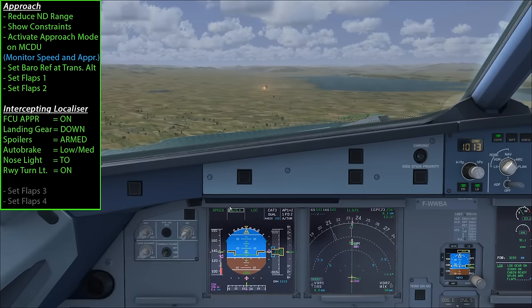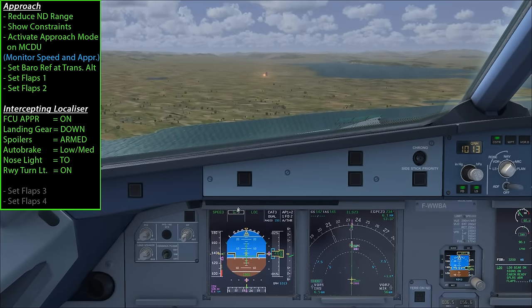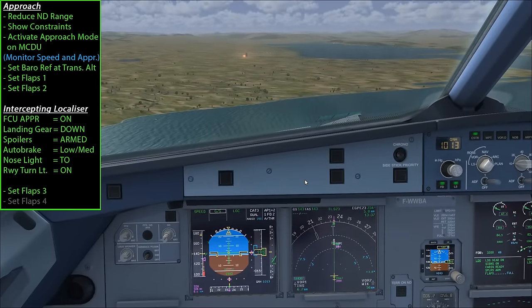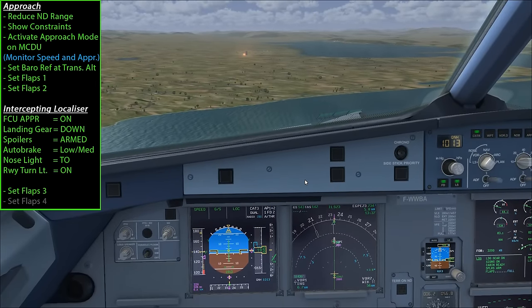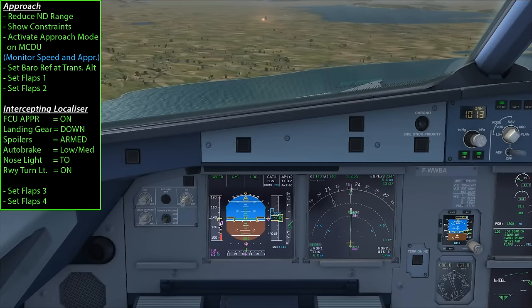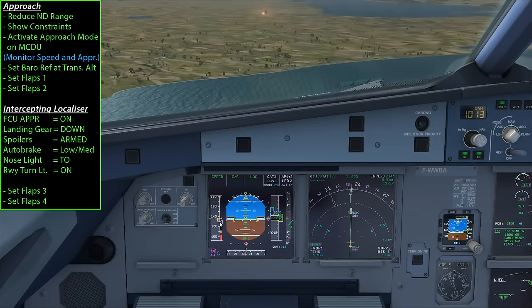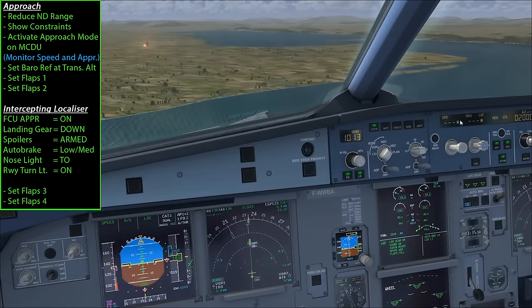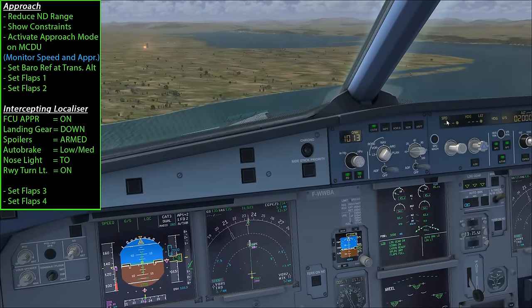Glide slope mode is now enabled and you can see the aircraft is pitching down, so we'll go flaps 3 and then flaps 4. The aircraft will now slow down to the V-approach speed, shown by the magenta triangle on the speed tape. The aircraft is still in managed mode, managing the speed automatically.